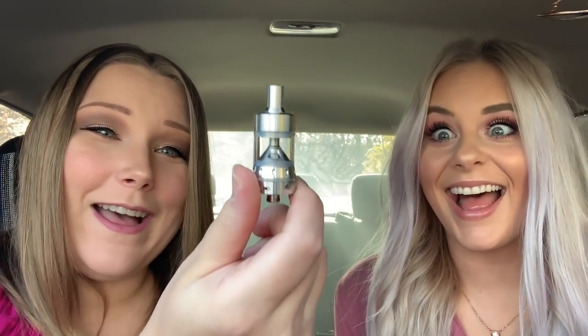It does have an extra glass tube, which is handy. It looks straight out of 2014. Look at that drip tip — oh my god.